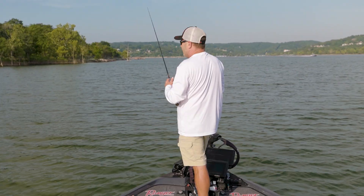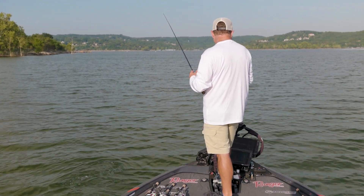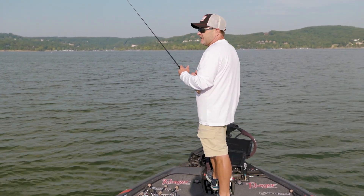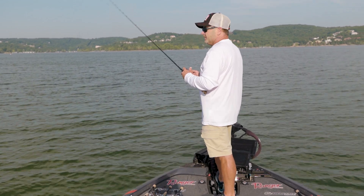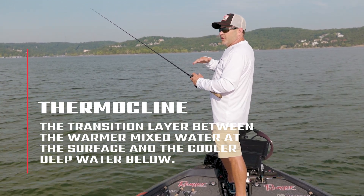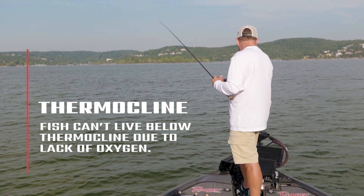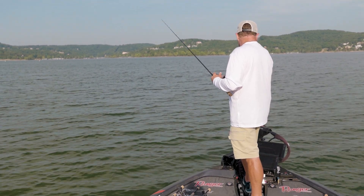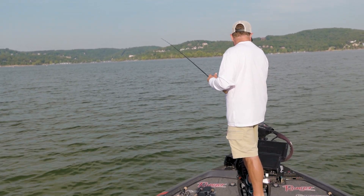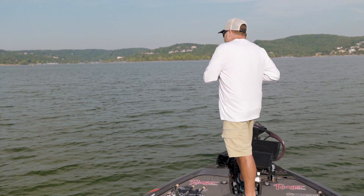Normally this time of year we would have a thermocline, and that usually becomes the real key on this lake. But this year, due to a lot of high water and rain, the thermocline just hadn't set up because they've been pulling so much water through. It's got the fish a lot more scattered out this year than they normally would be. Normally that thermocline will set up somewhere in that 20 to 30 foot zone and you can really just focus on that depth, but right now there are fish anywhere from 24 to 40 or 50 feet, which makes it tough.